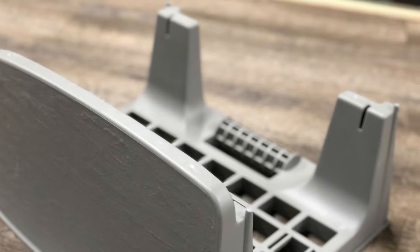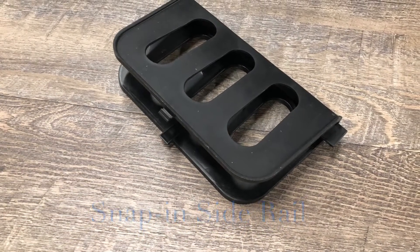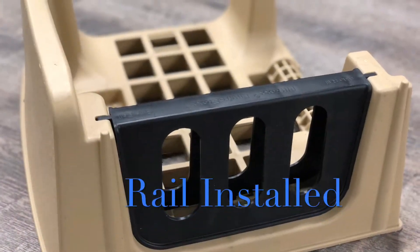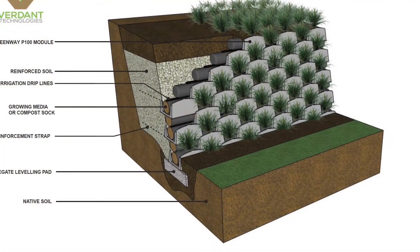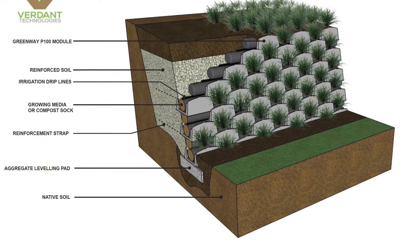Our Greenway P100 system is way different than any other block system available in the world today. However, fortunately, it installs exactly like every other modular block system available in the world. So there's not a whole lot of new and different things you need to learn.